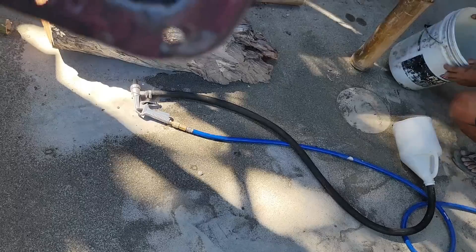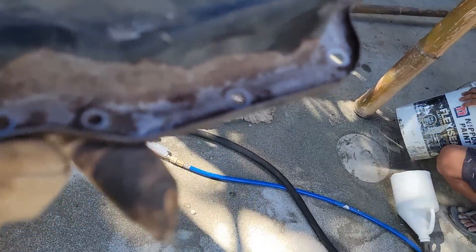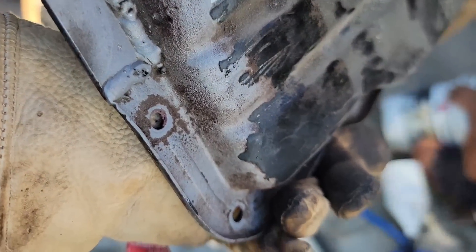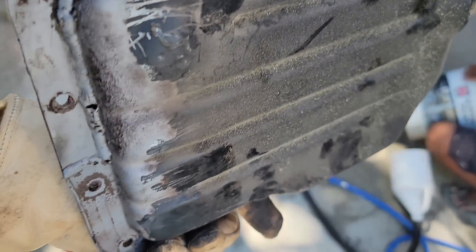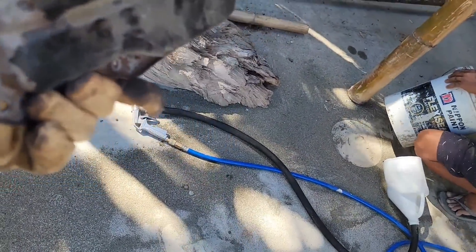I'm going to clean this thing up really good — I want to get any of this grime off. I'm going to have to scrape on it a little bit; there's some thick buildup on there. I like it cleaned all the way down to the bare metal, because it means I can get a good primer on it and a really good paint job. I put many coats on it.